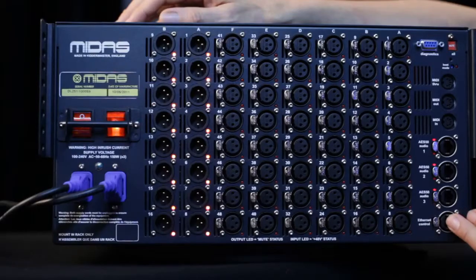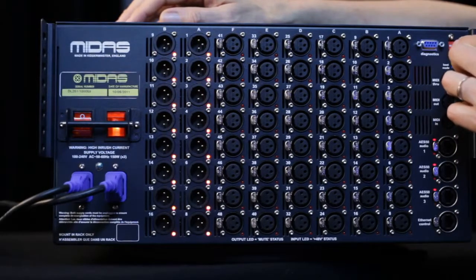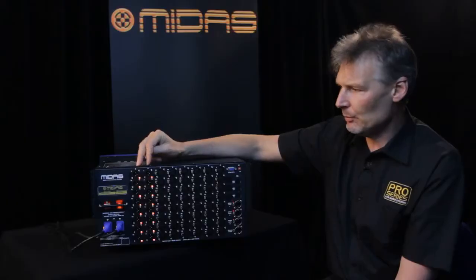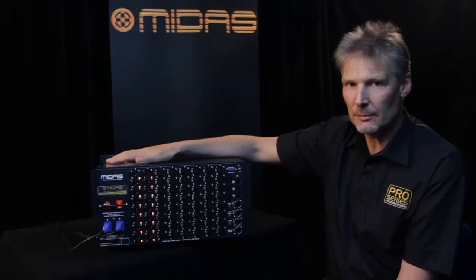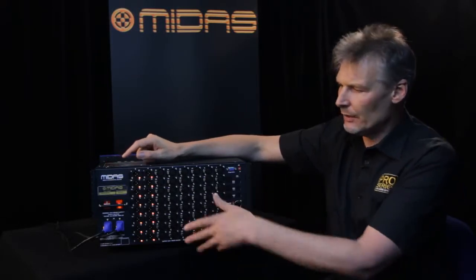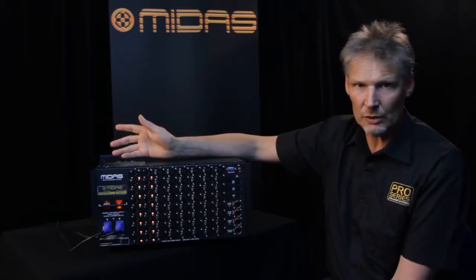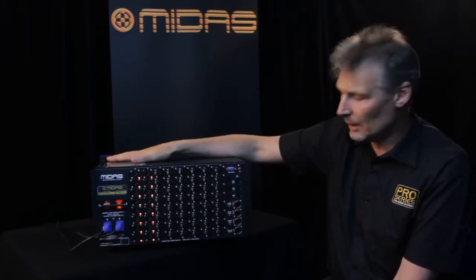On the far right of the panel here we have a mute all switch, which is a momentary action switch that will mute all of the outputs on this box while the switch is being depressed. So if you're having to plug microphones in and out of the box, to save you having to run back to the console to mute the outputs, you can do that locally from the back of the box here.